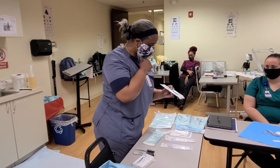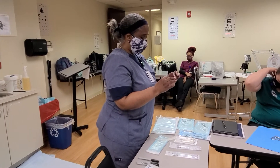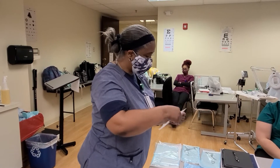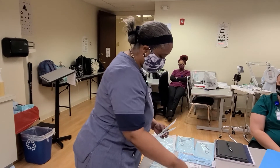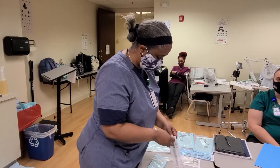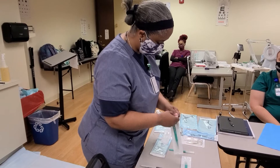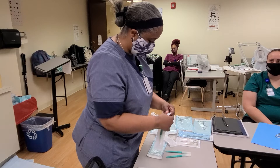We also have here different size blade handles — this is a disposable one, but it's also packed, so it's sterile. This one is the number 15, this one is the number 10, and this one is the number 11. They're all shaped a little differently, so I'm going to open them up so you can see the different shapes and why we would use different instruments for different procedures.